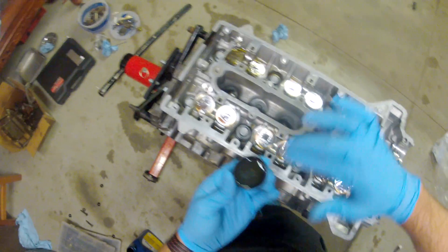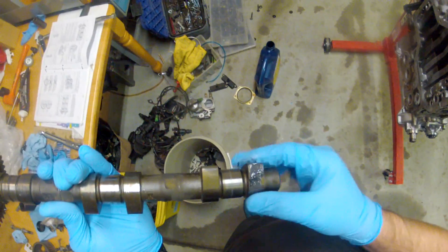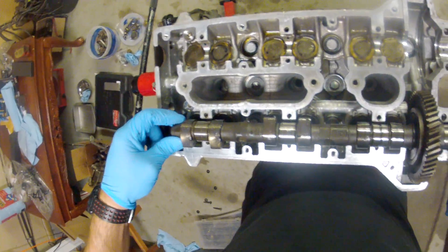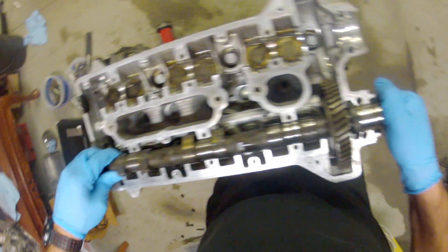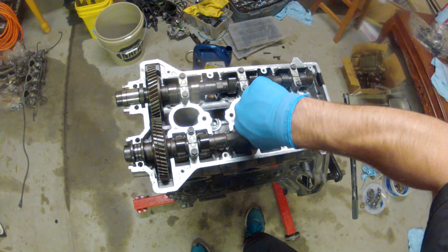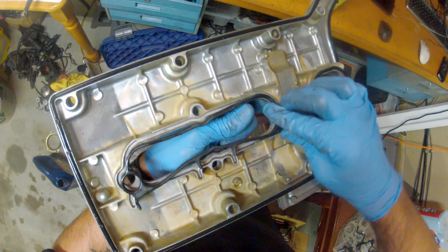Make sure to apply engine oil to your hydraulic lifters and also use assembly lubricant on your camshafts. Once you're done installing the camshaft caps, once we have both the intake and exhaust camshafts installed, we can apply the valve cover gaskets and then install the valve cover itself.